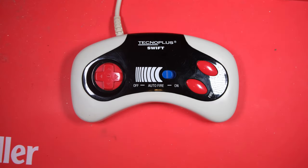Hi everybody, welcome back to Happy Little Diodes. I spotted this joypad on eBay the other day, and I had to have it because this is the exact same joypad that I used to use on my Amiga when I was little.